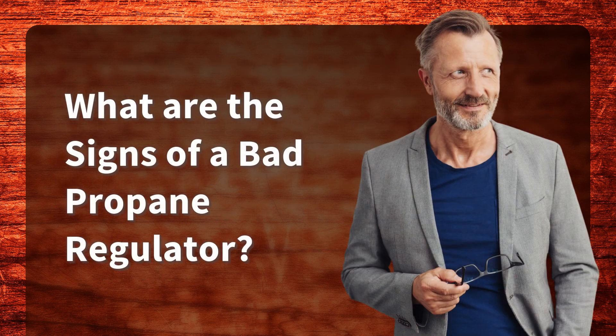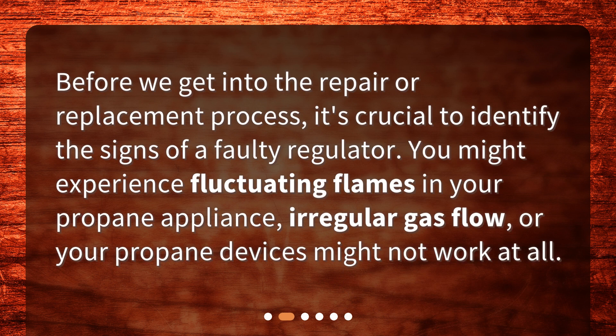What are the signs of a bad propane regulator? Before we get into the repair or replacement process, it's crucial to identify the signs of a faulty regulator. You might experience fluctuating flames in your propane appliance, irregular gas flow, or your propane devices might not work at all.